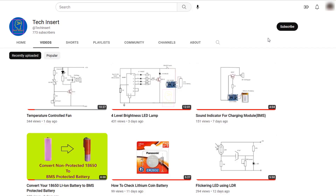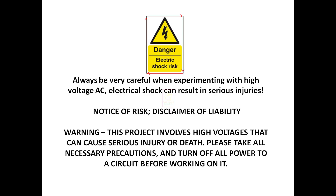Subscribe to my channel for getting new videos like this, also press the bell icon so you will never miss any videos from my channel. This project works with 230 volts, so please take all precautions while working on it.